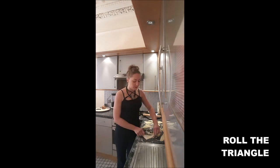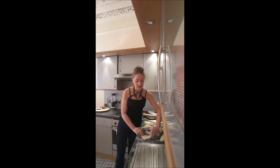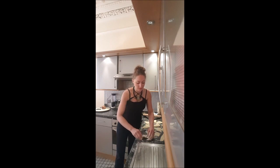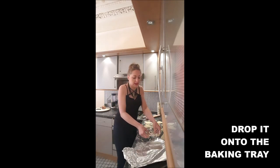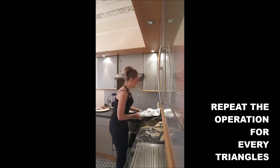Once your triangles are done, you will roll them over. You take the longer side and you just roll it that way, and you shape a wee pick. Then you drop it on your baking tray, and you do that for all your wee triangles.